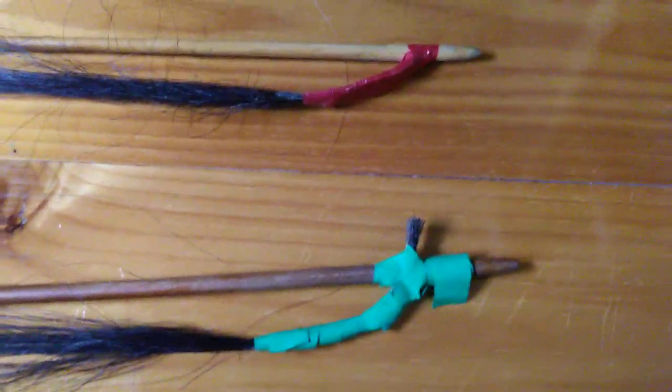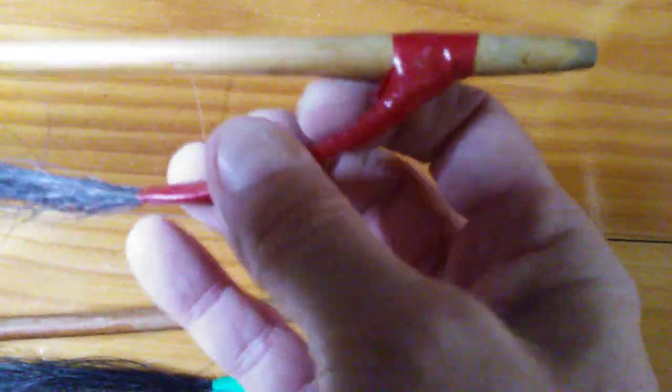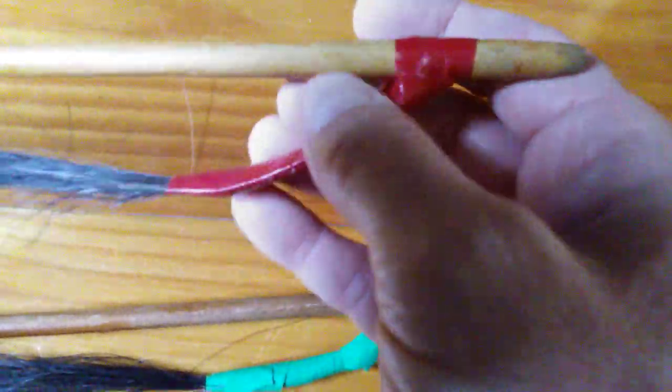I've been given two bows by a friend of mine — I think they're made in Turkey — and I've been asked to repair them or do whatever I can with them. As you can see, the handles are just a bit of rubber plastic tape, and a lot of the hairs are coming off. Both of them still have the hair attached to the end quite well, but this one in particular has a lot of hair just hanging off it.